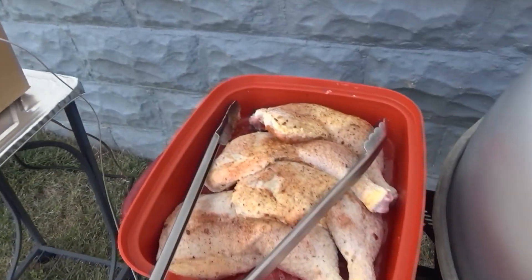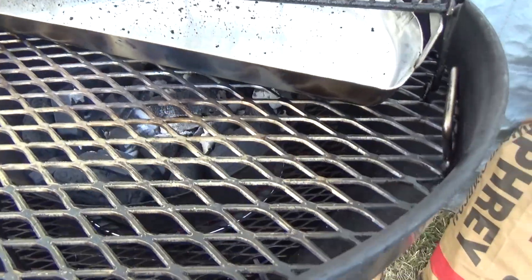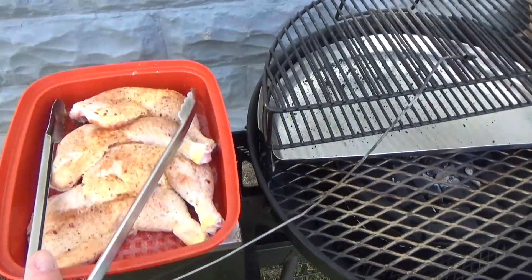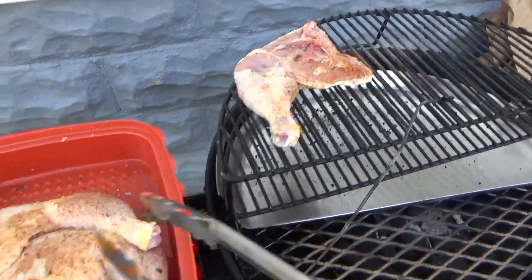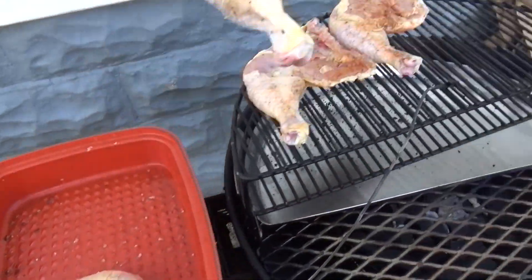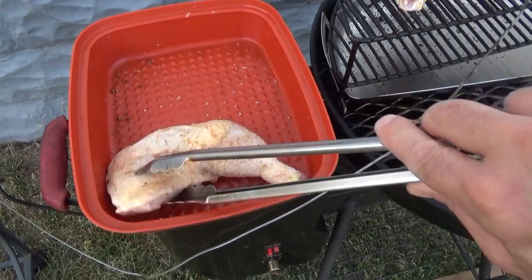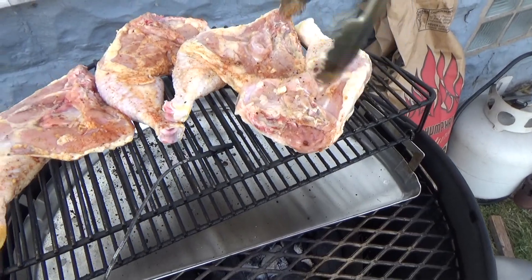After about 10 minutes, coming up to temp nice and slow — 217. We're going to get these legs and thighs on. It's getting there. Oh yeah, see that down at the bottom? It's lightening up. So, just some legs and thighs — no seasoning in particular, put whatever you want on there. It ain't about the chicken. It's about my Auto Kamado Kettle.